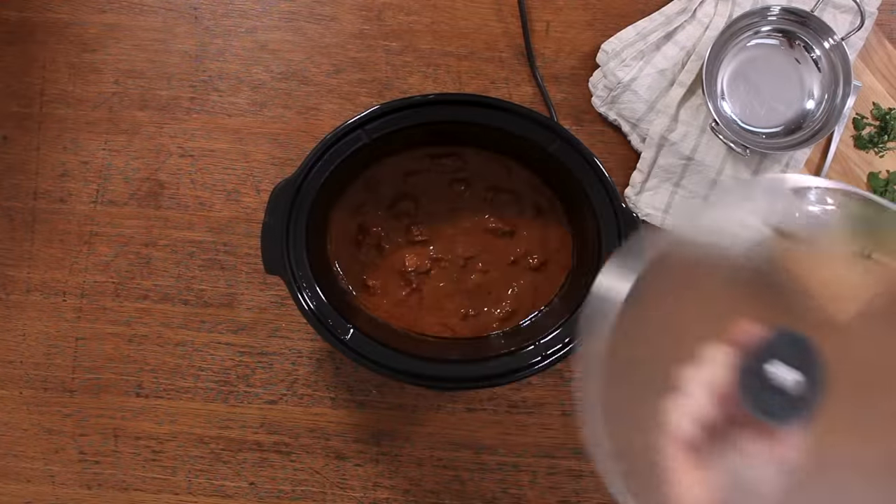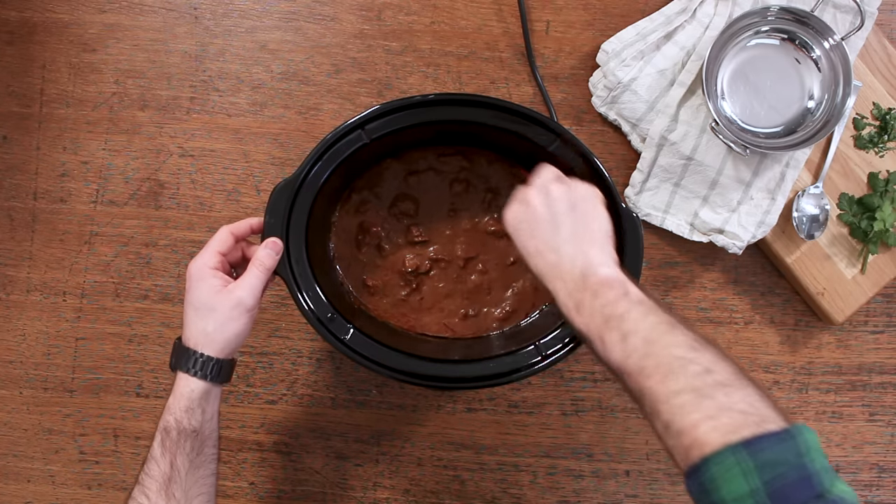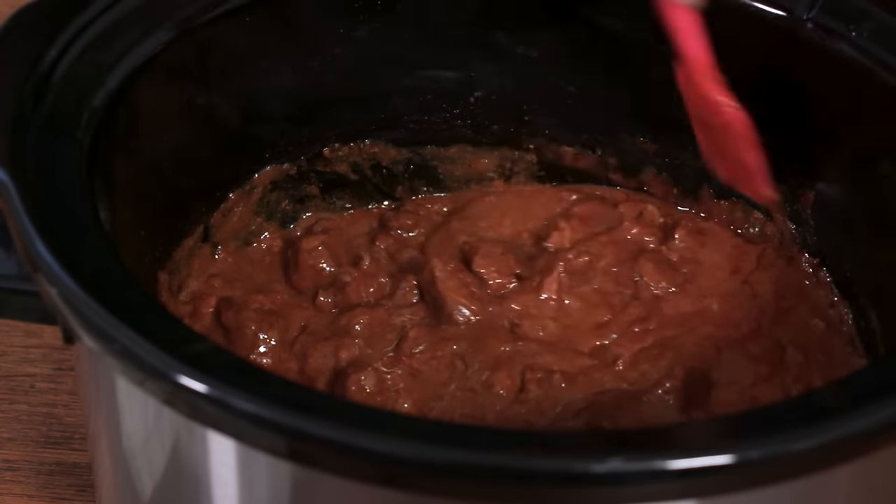You can cook it for seven to eight hours on low, or about three to four hours on medium if you've got less time. Either way, it's going to smell absolutely delicious.